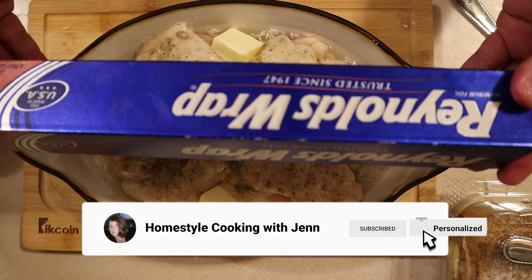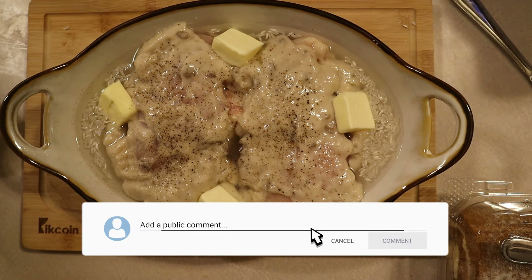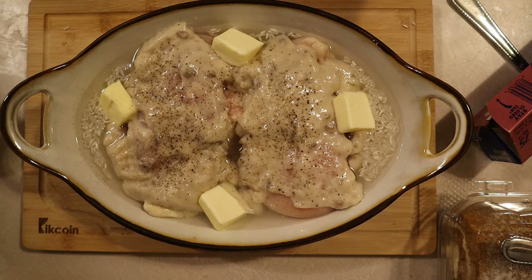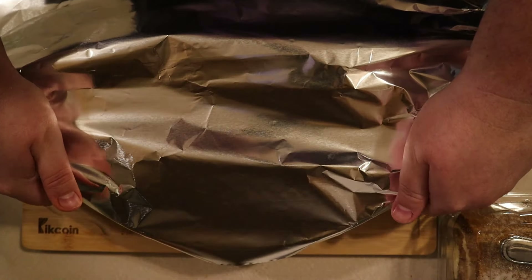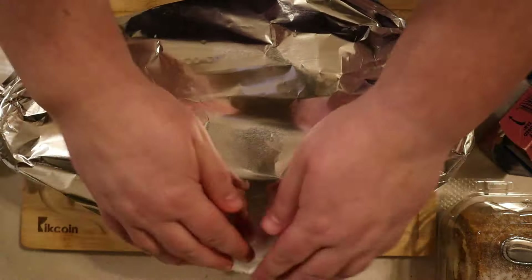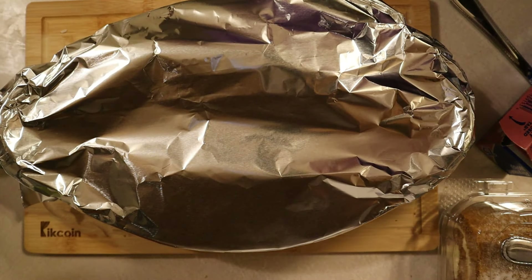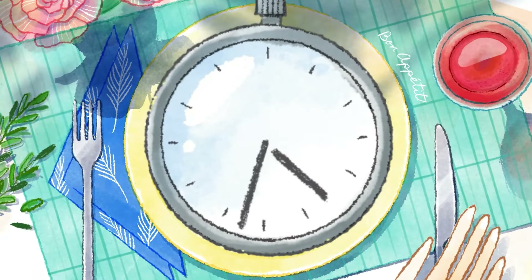And the only thing left to do is add foil and pop it into the oven. Now the key to the foil is you want to leave the sides open to vent. I know it sounds weird, but it works. Just very loosely make sure it has enough room to breathe. Then you want to bake it for 45 to 60 minutes.